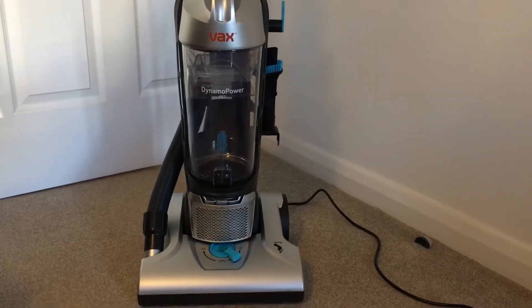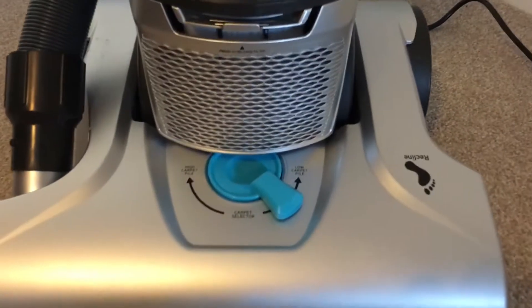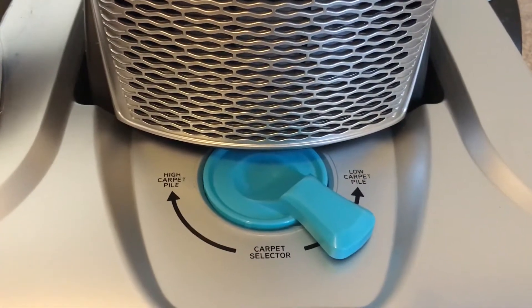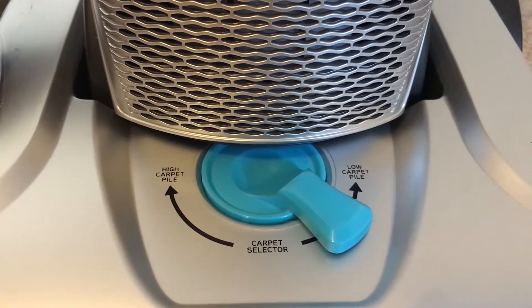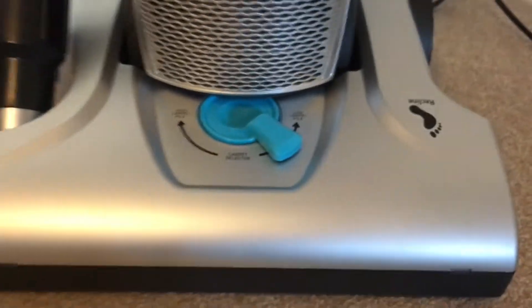I'm going to test the vacuum out on the carpet. It's got a dial there, as you can see, which you can adjust for high carpet pile or low carpet pile. I'm going to keep it relatively low — we've got a lot of dog hair on the floor that we need to hoover up.